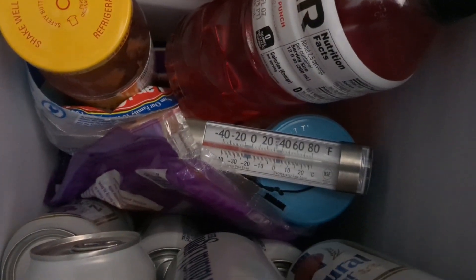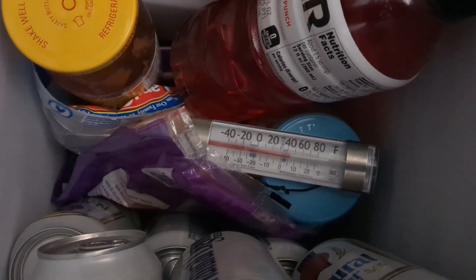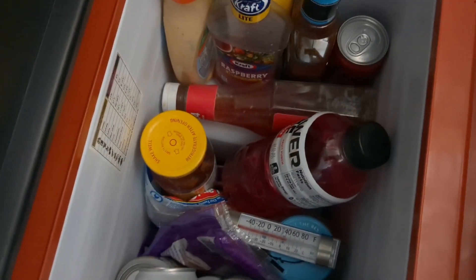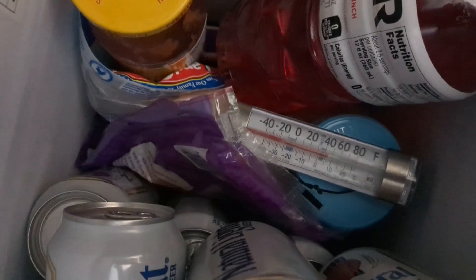Let's test it. The fridge display says it's at 40 and my thermometer says 42, but it is up toward the top of the fridge, not down at the bottom. So yeah, that's about right — maybe just two degrees off. That's good. Very happy with that.